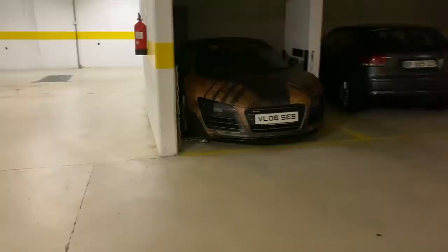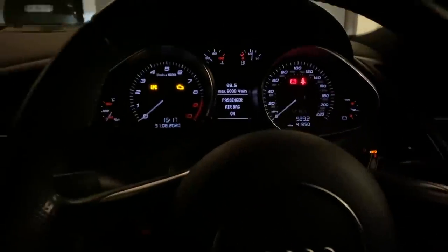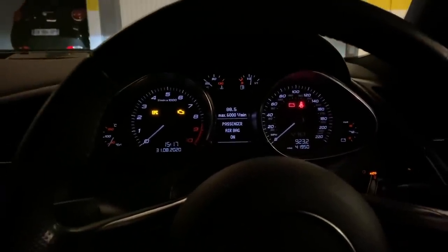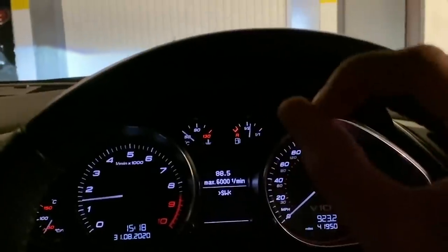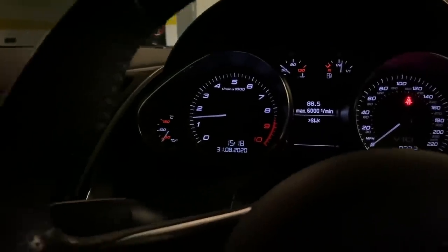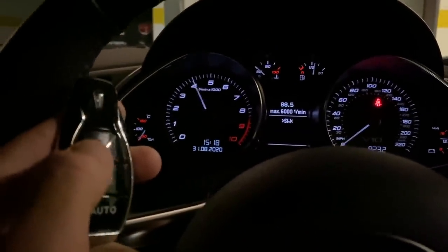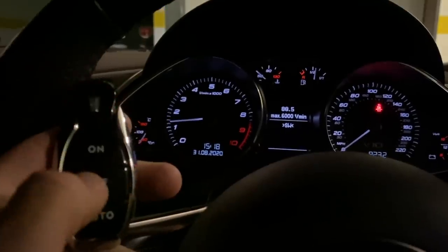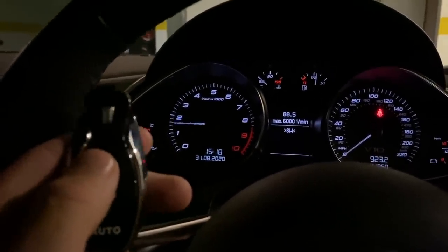Speaking of the Zen Rage exhaust, listen to this — beautiful. This is valve closed... and open.